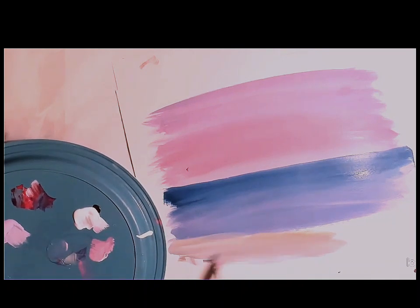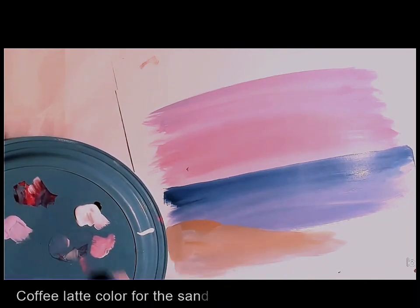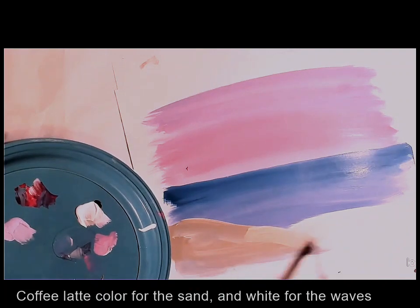For the land area I am using coffee latte color, which is a light brown color. You can use any brown and mix it with white to get a lighter, sun-kissed color.